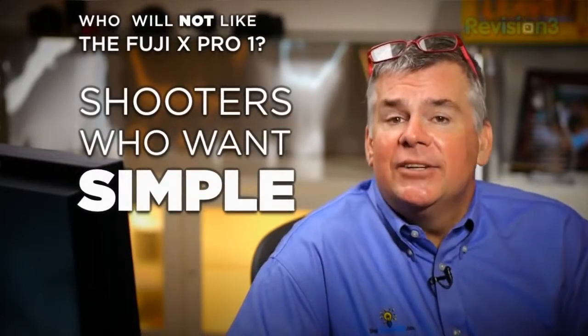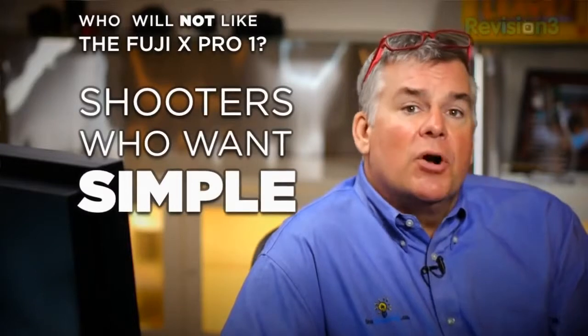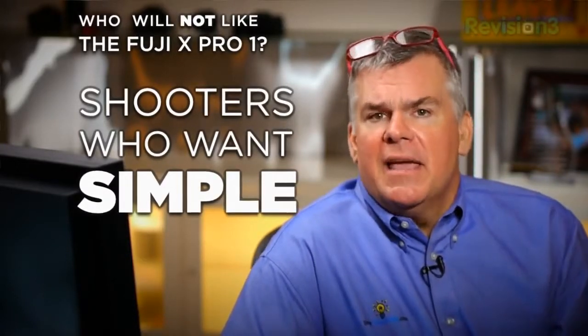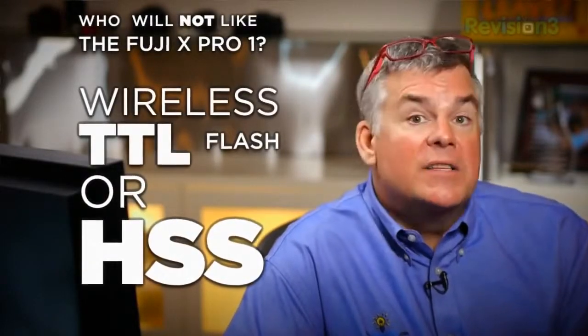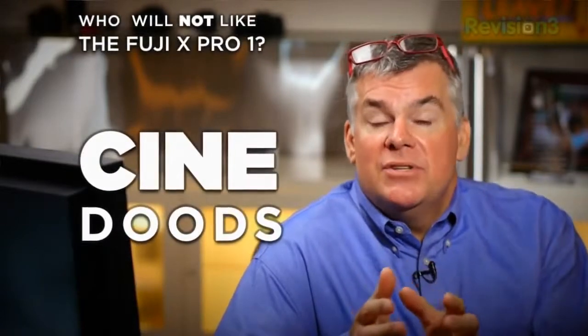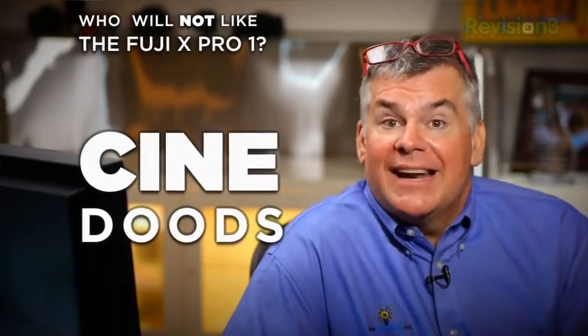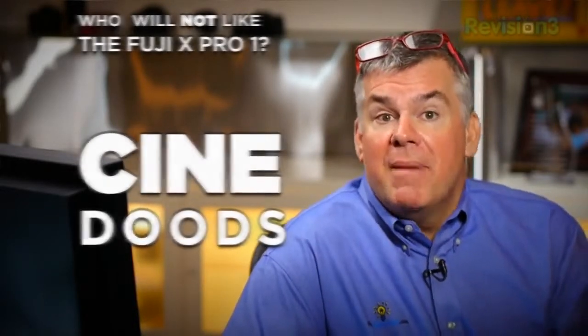Who's not going to like this camera? Photo enthusiasts who want a simple, easy-to-learn, easy-to-grow-with camera system should avoid this, because the X-Pro assumes you have a pretty solid background in image control and shoot on a frequent basis. Photographers that need wireless TTL flash or high-speed sync flash should skip this camera too. And folks who want to deeply explore blending still photos and video in e-products would probably be better off with one of our other highly recommended mirrorless cameras.